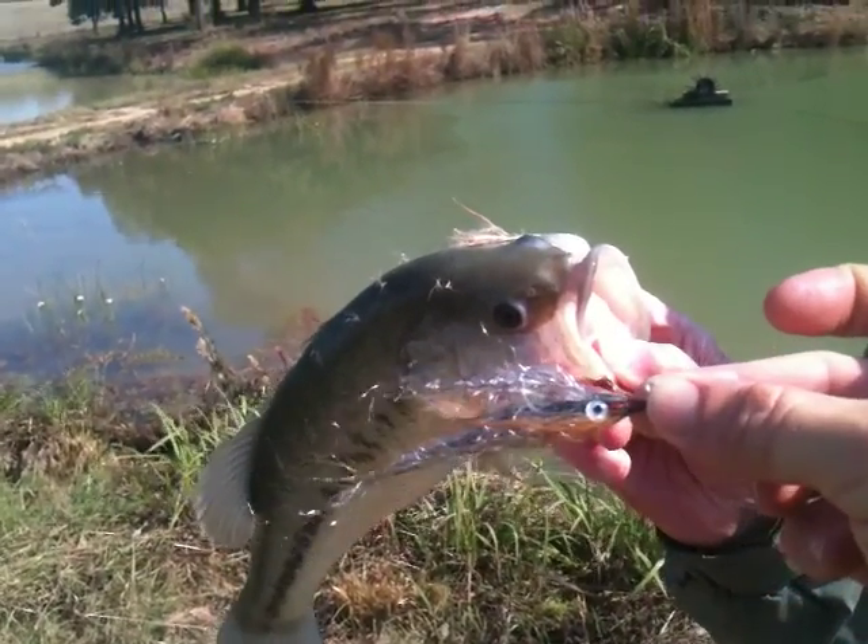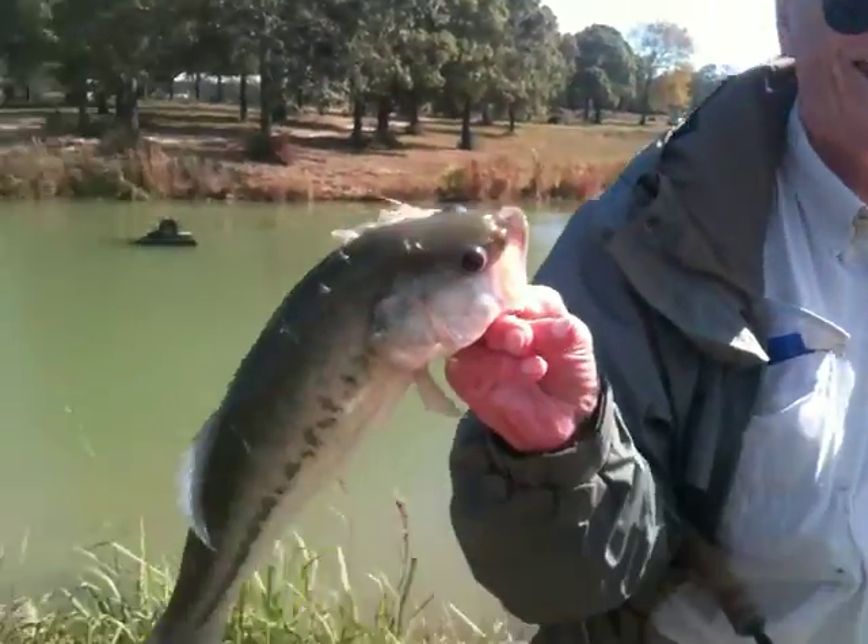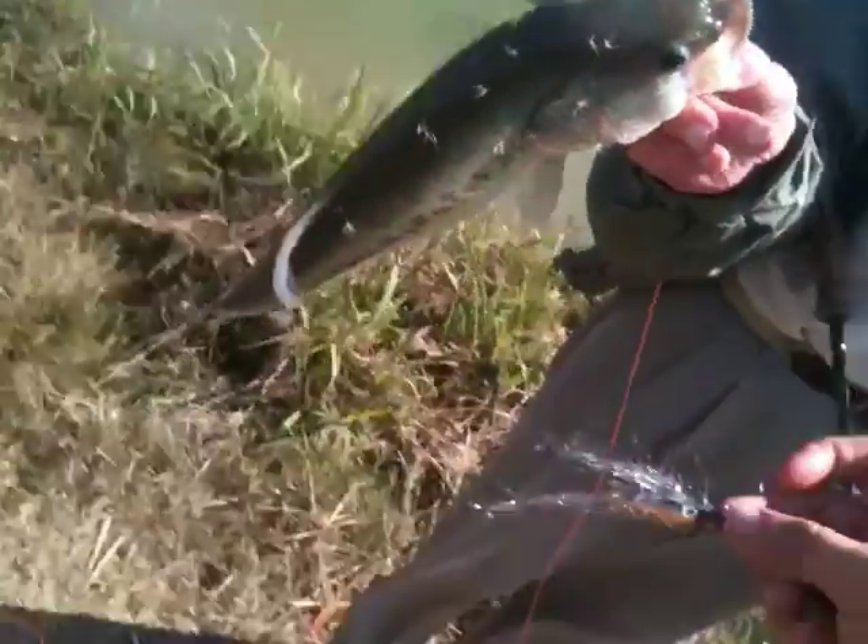Rides his way. Good job, George. That's neat. That is neat. I like this little four ways. BBK.